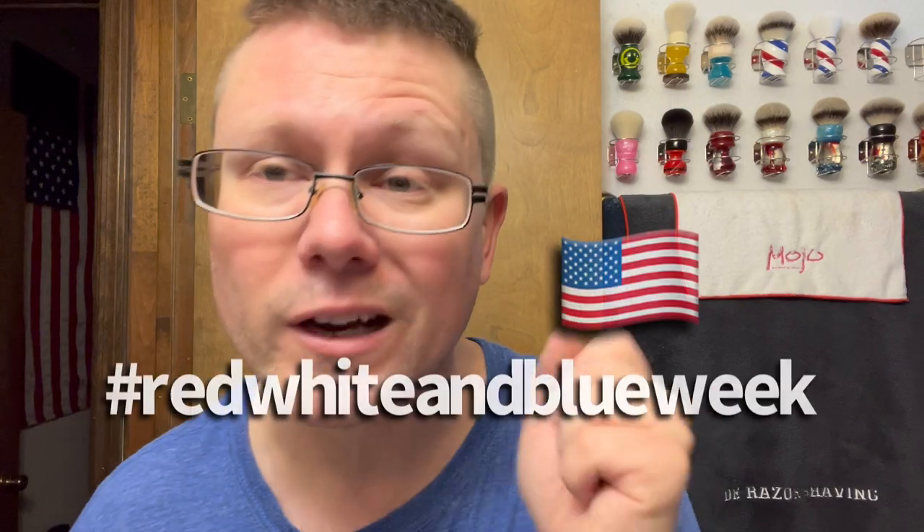Good morning ladies and gents, new shave video today. How y'all doing? Hopefully you're doing pretty good because I'm doing pretty good too. Today's Saturday, 9:47 a.m., and tomorrow is the last day for the hashtag on BBS Live theme of the week.